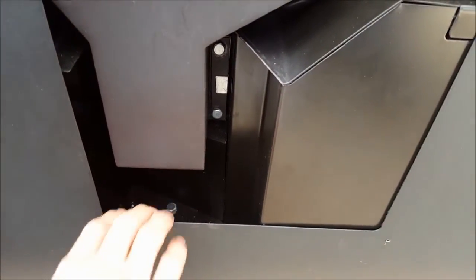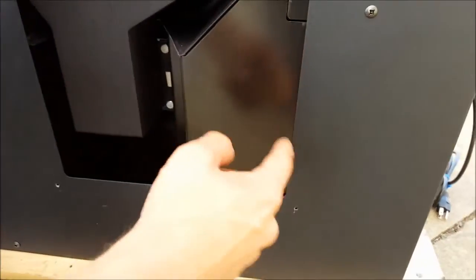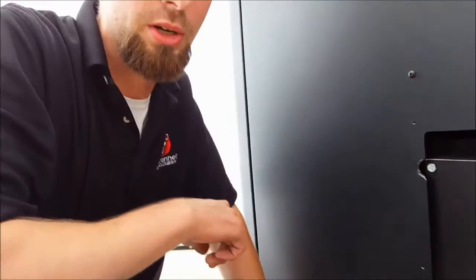Finish up this area by vacuuming out any debris that falls in this lower channel underneath the upper exhaust manifold, as just on the other side of this blower shroud is our room air blower. Any debris left behind could potentially get sucked through the blower, through the furnace, and potentially into your ductwork system.